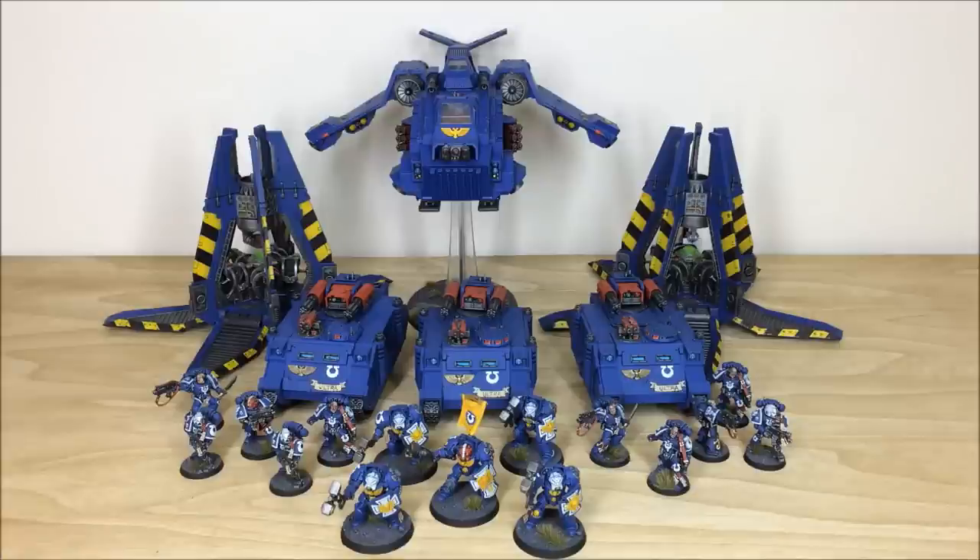Thanks for checking the video out guys — I do hope you've liked this Ultramarines force which we've recently completed. If you're interested in a commission, head to our website linked in the description. Under the contact tab there's a contact form with drop-down options and a message section — include a list of models in our format and fire that off to us to get the process started. Please give us a subscribe on YouTube and hit the bell icon so you always get updated when a new video goes live. As always, thank you so much for watching — see you guys on the next one. Take care, bye bye.